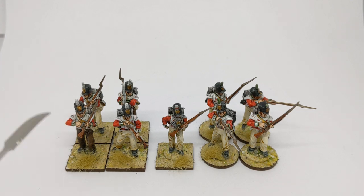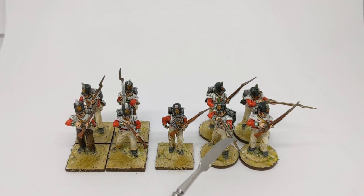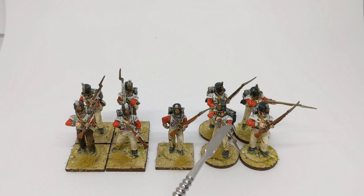On the right of the line would be the Grenadiers and on the left would be the Light Company. Essentially the Grenadiers would be the big experienced men often used to lead attacks, and the Light Company would be the more experienced, smaller, more agile men — at least in theory — who'd be used for skirmishing duties.